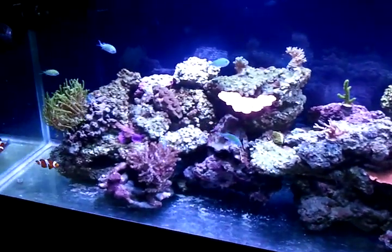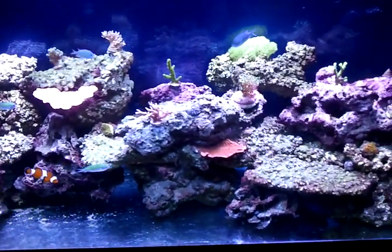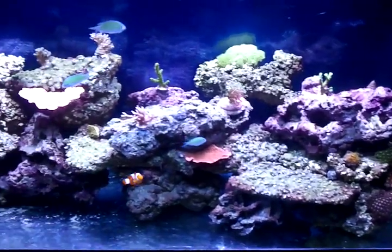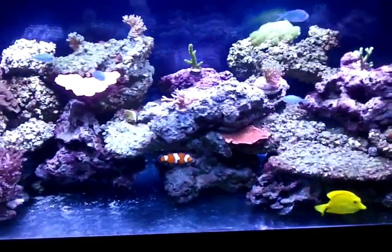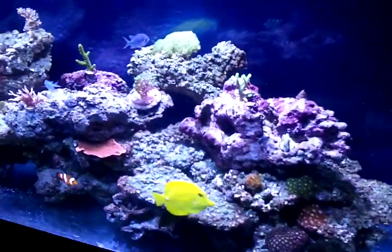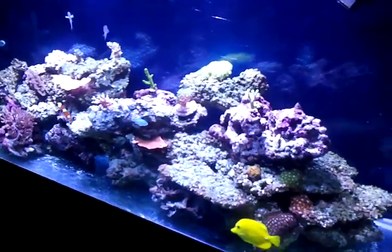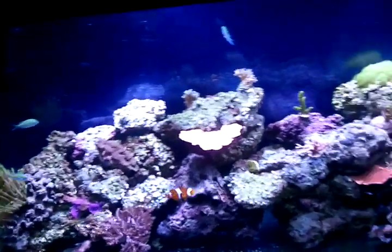What you can also do is turn off all your powerheads when you do a water change, turkey baste the rocks, and then siphon out all the detritus that's floating in the tank after you turkey baste.